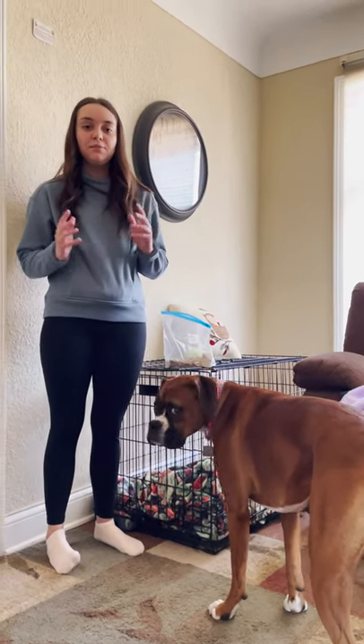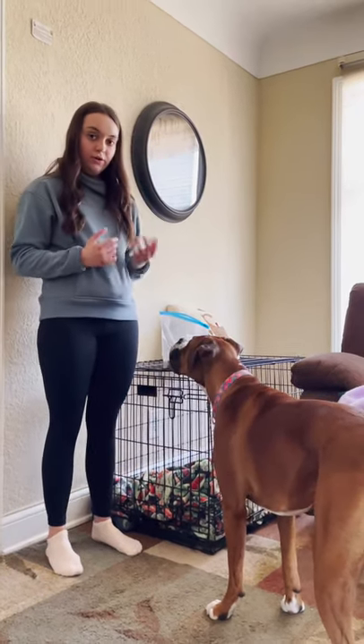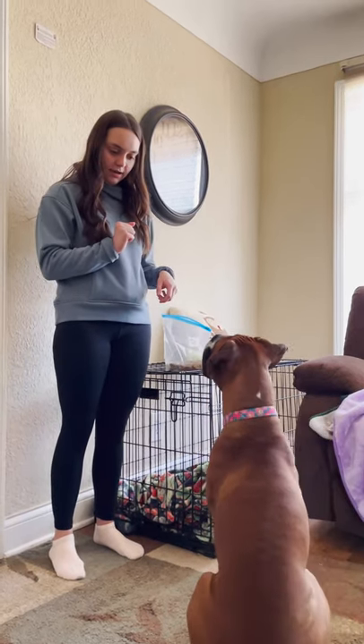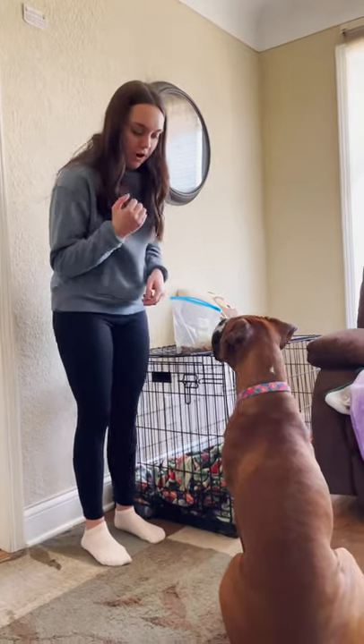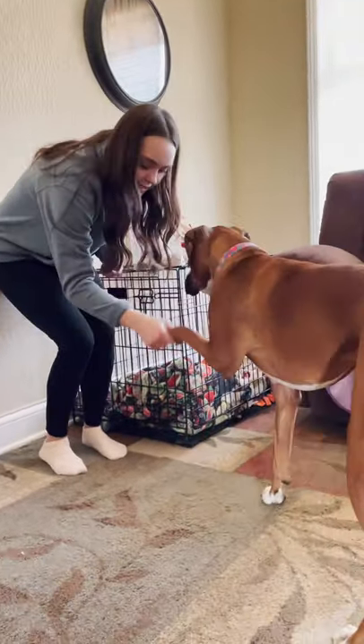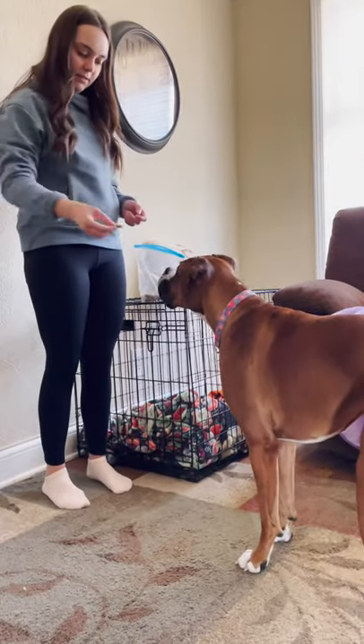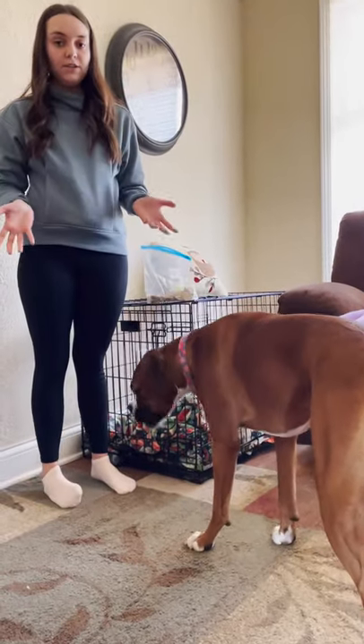Now we're going to work on shaking with both paws. You're going to look at them and tell them to sit, and then you're going to lift up their paw that you want to shake. Harper, shake — just like that. Then you're going to give them a treat so they know that it's a good thing to do.